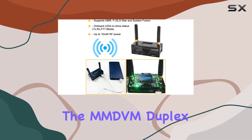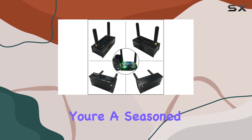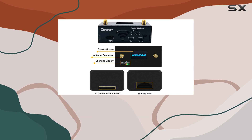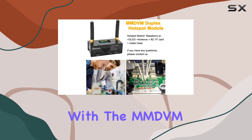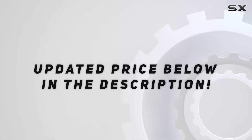Overall, the MMDVM Duplex Hotspot Board offers exceptional performance, versatility, and ease of use. Whether you're a seasoned amateur radio operator or a newcomer to the world of digital communication, this board is sure to impress. Unlock new possibilities and connect with fellow enthusiasts with the MMDVM Duplex Hotspot Board by SDRGK. Check out the video description for updated price.